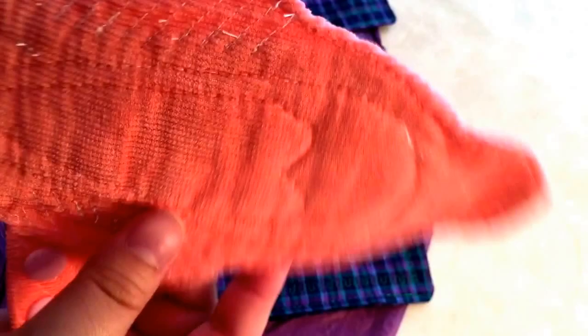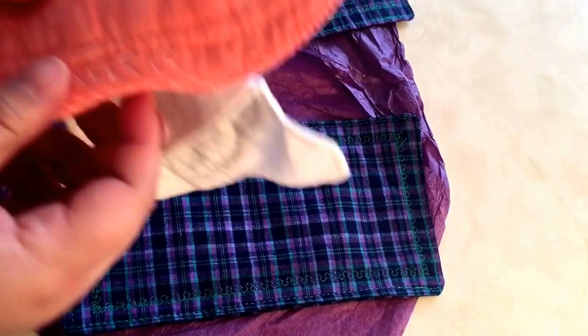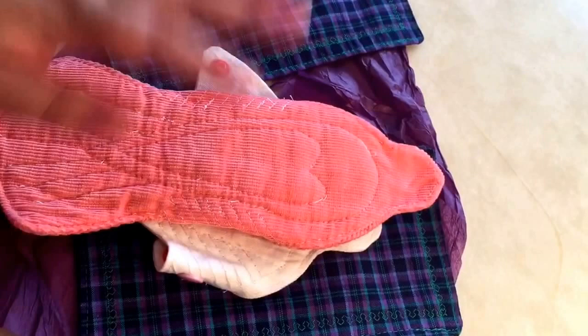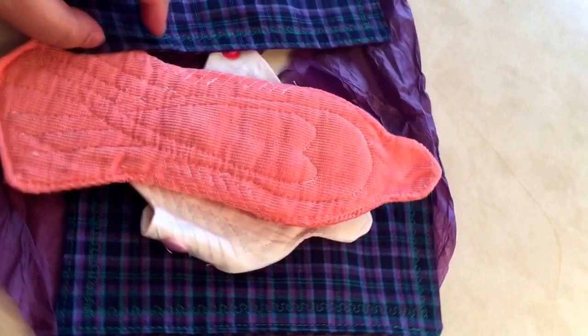I'm very excited to try this prototype, so excited. I'm PMSing majorly, so I expect any day now. The joy of joys. I'm excited actually. This is what happens when you turn to cloth - you get excited for your period.